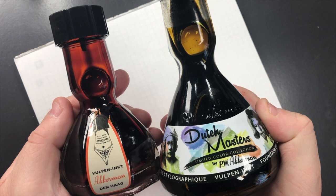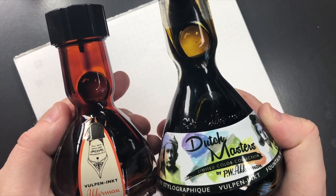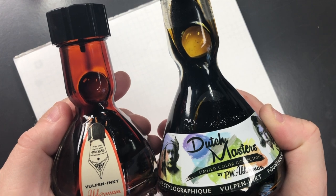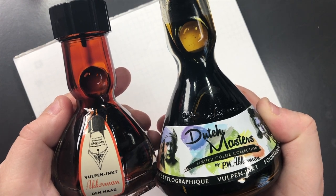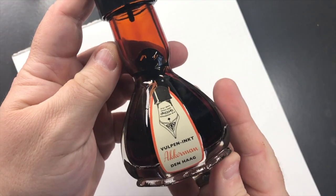Hello and welcome to another pen video from me, Penultimate Dave. I have here another inks comparison video — this is brown inks comparison number one. Let's go and swatch some of these inks.